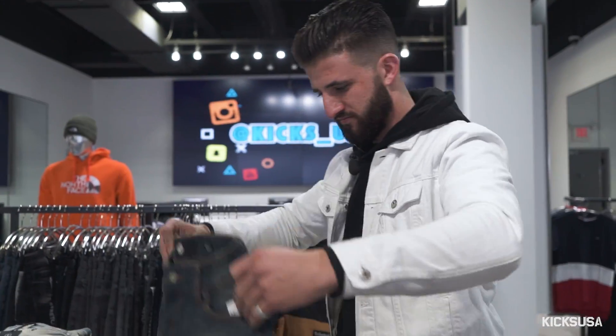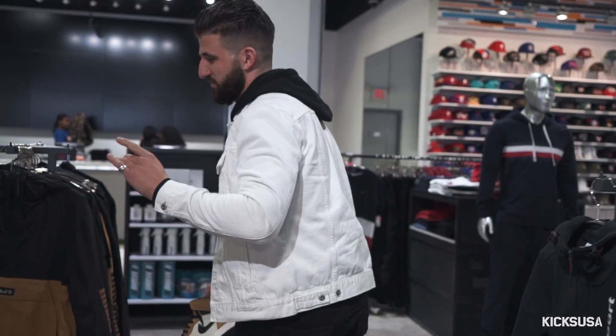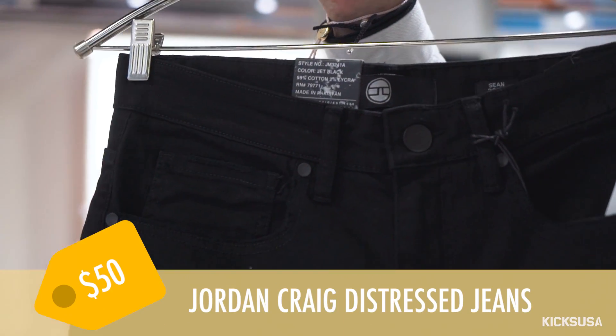I'm going to work my way up from bottom to top. I'm going to try and find some pants real quick. I'm stuck between those and maybe a black denim. Made my decision — Jordy Craig denim. Really can never go wrong with these. These are probably my favorite brand new jeans.